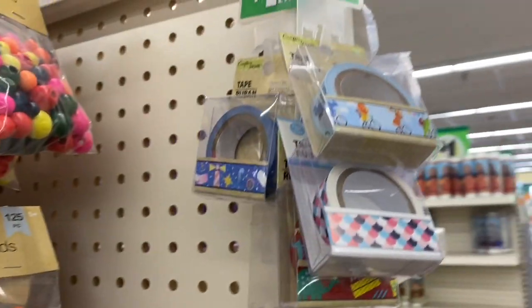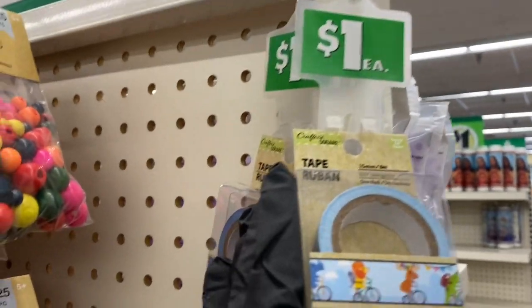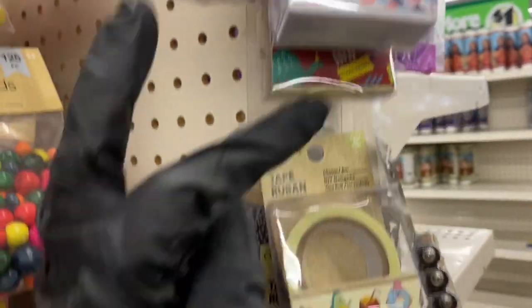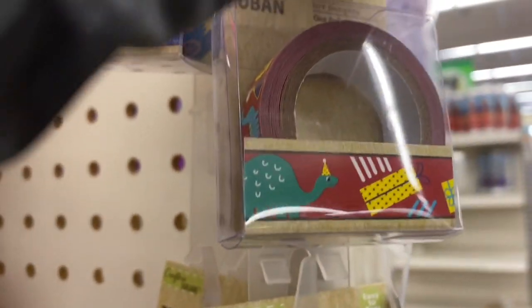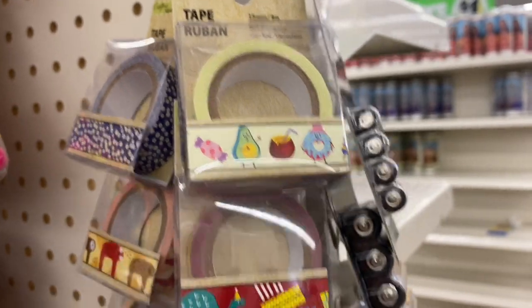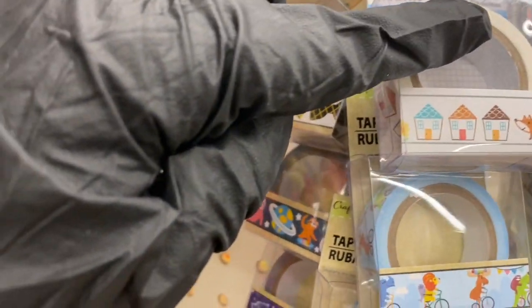Right next to that, look how cute — the washi tape! You have the animals riding on a bicycle on that one, then the dinosaur and the birthday cake. Look at that one with the avocado and the donut — so adorable.